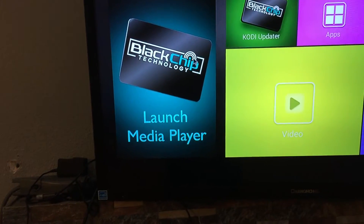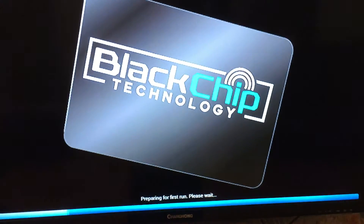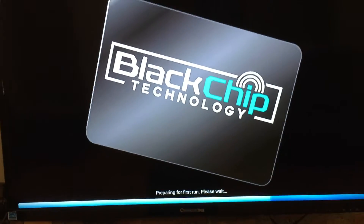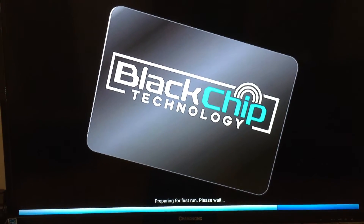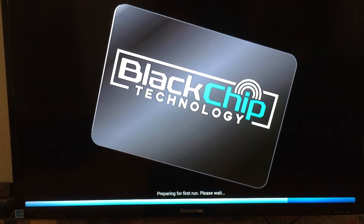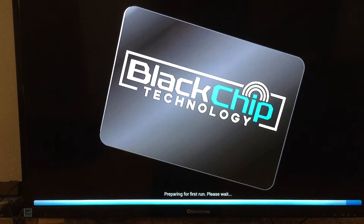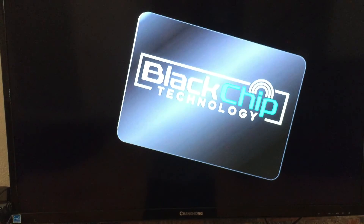Then you will go to launch media player. It'll say running for the first time. What this will do is put all of the add-ons, all the movies, and everything that's supposed to be on the unit onto the unit. It's a two-step process, so we'll do two videos.